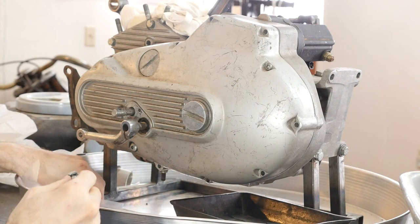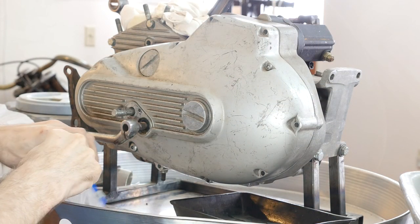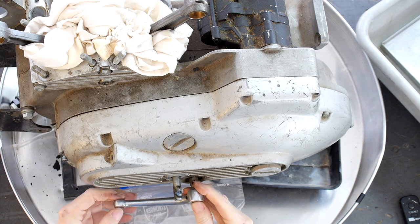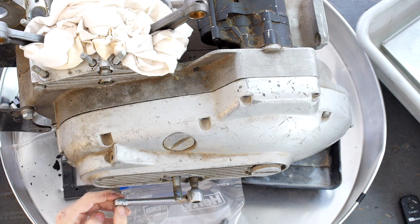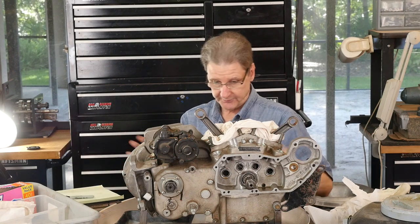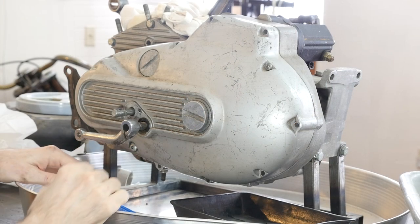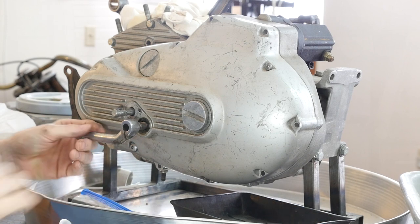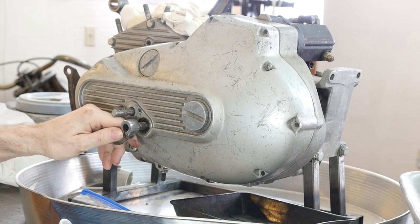Let's take our transmission drain plug and put it in the baggie. This shift lever is missing some stuff. Like I said, keep a piece of paper — you can jot down shift lever, all that. This is going to go for a different project so we don't have to worry too much about it. It's loose so it's going to come off.